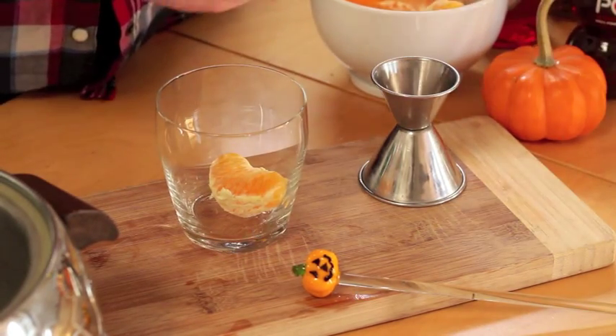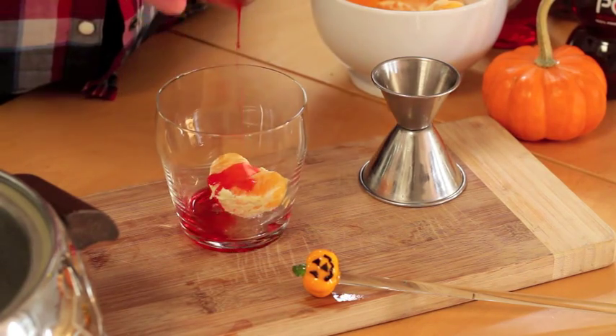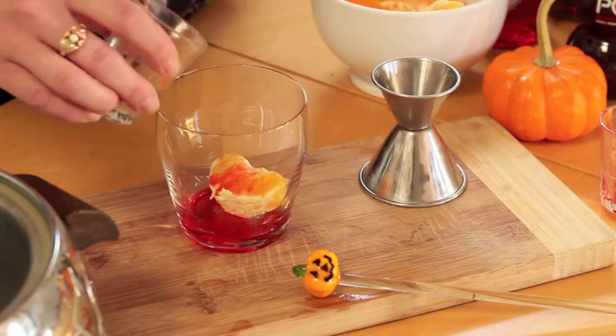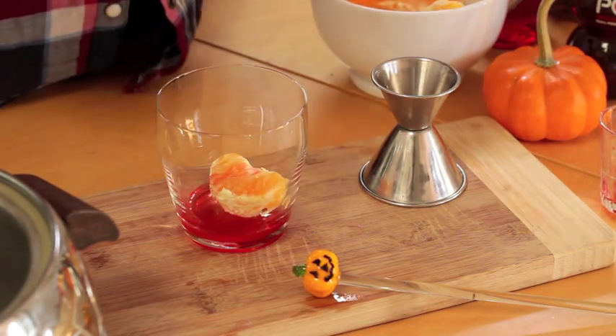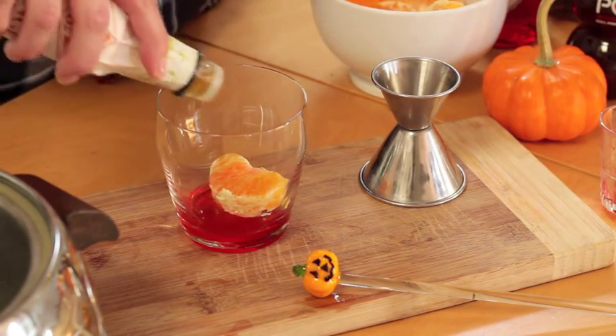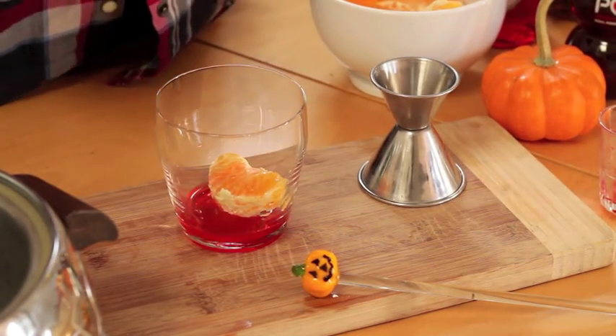Take one of your orange wedges and add a quarter ounce of grenadine. Then add a little under half an ounce of the fall simple syrup you've prepared in advance, and a few dashes of orange bitters. If you don't have it, that's fine — it just rounds out the drink a little bit more.